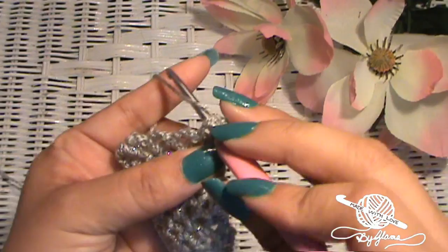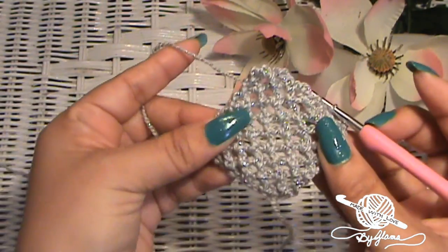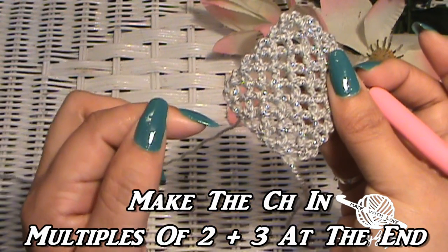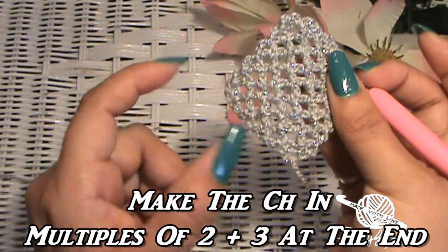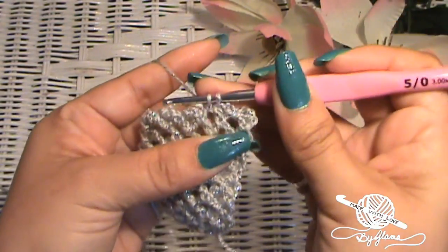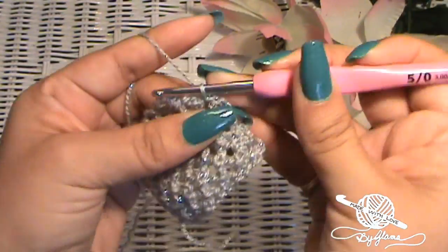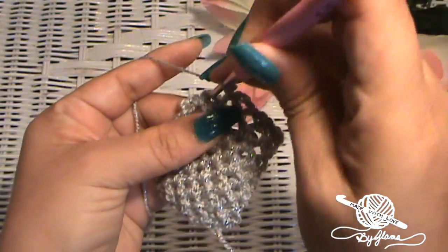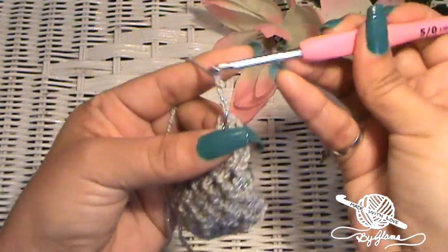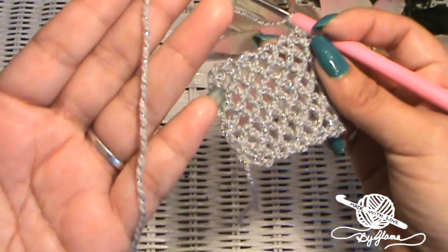I wanted to come back and let you know that if you're making this for an adult, teenager, or older child and you don't think this is wide enough, you can just make a wider chain. We made eight and then an extra three — you can go to ten and then an extra three, or twelve and then an extra three, and just follow the same pattern. This isn't just for babies — this can be for anyone, especially with summer and wanting to keep hair out of our eyes. And this is what it's looking like — it actually sparkles! This is sparkly yarn.